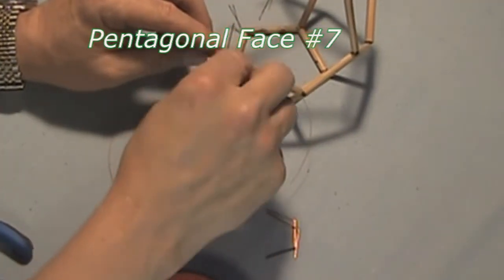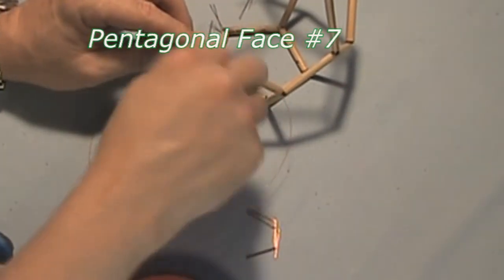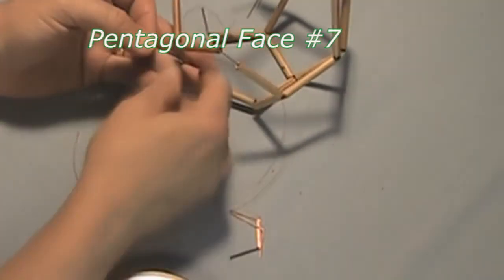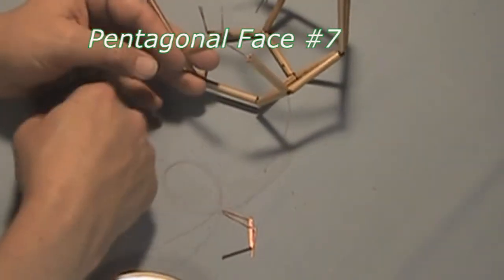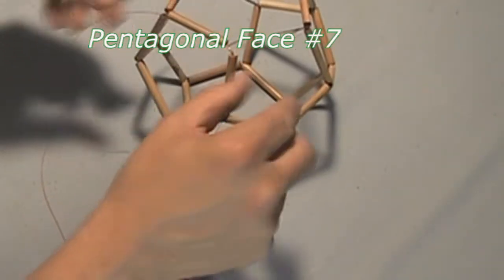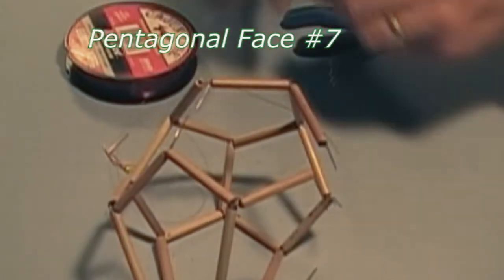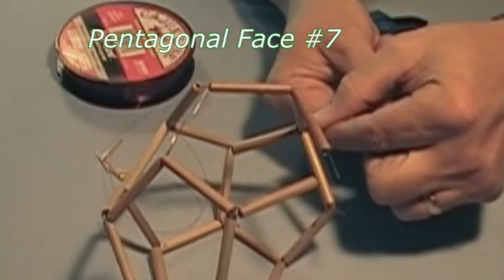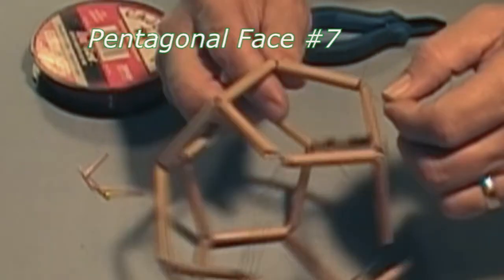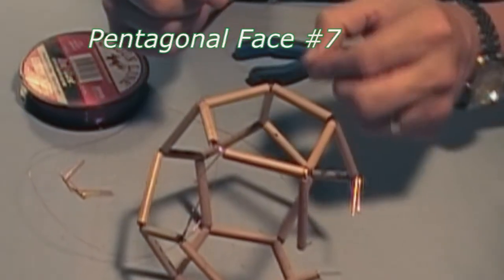Here is one edge, there is the next one. Come through the next side — that's three, that's four. Now the last edge of this, the seventh completed pinwheel.